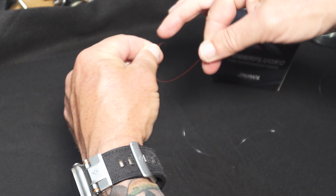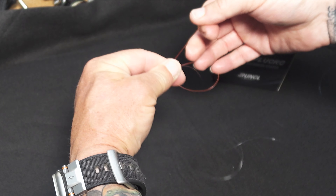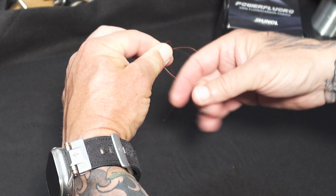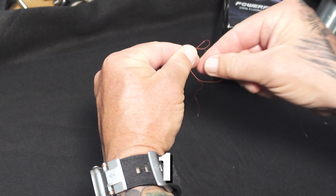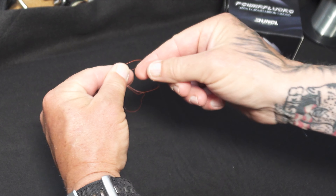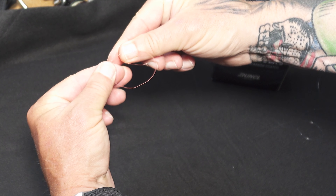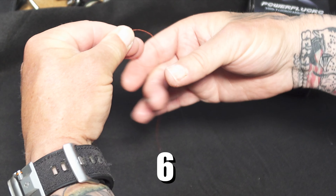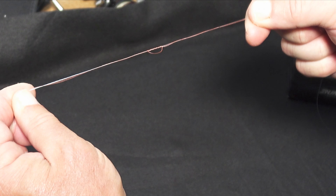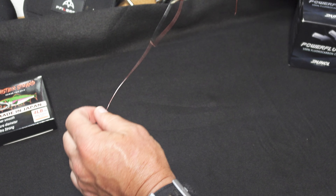Now we're going to do the exact same thing on the other side. We take our braid, make a loop — I'll make a bigger loop here — and hold it so I have the fluoro and the braid loop in my fingers. Then just wrap it six times right through that hole: one, two, three, four, five, six. Now we pull this tight, and right before it gets real tight we moisten it, then pull it tight. You've got a nice little knot there.